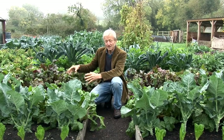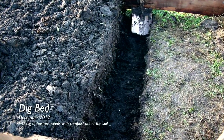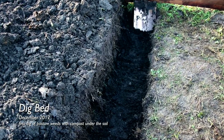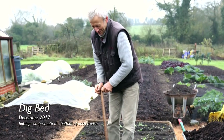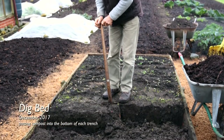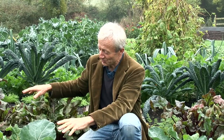On this dig bed, every December I get out my spade, take out trenches, and put compost in the bottom of each. So the compost is about eight or nine inches — twenty, twenty-two centimeters — down under the soil every December. We've got soil on the surface here; the compost is buried.